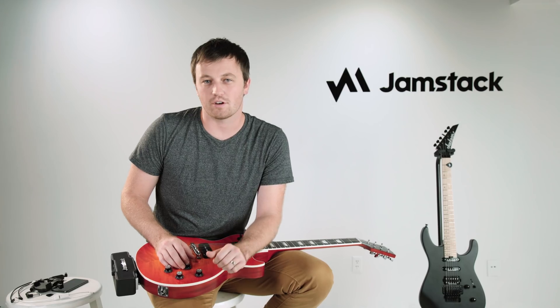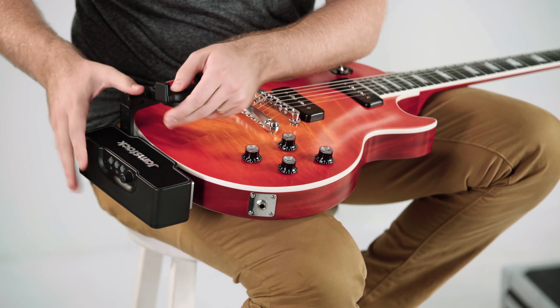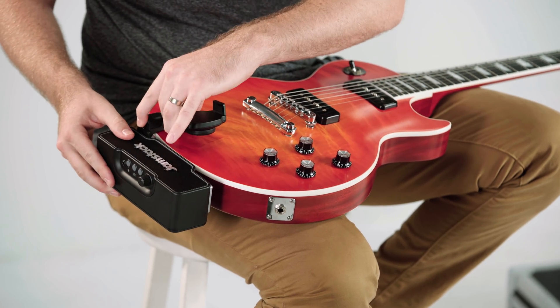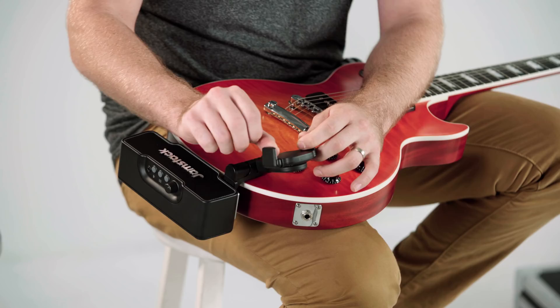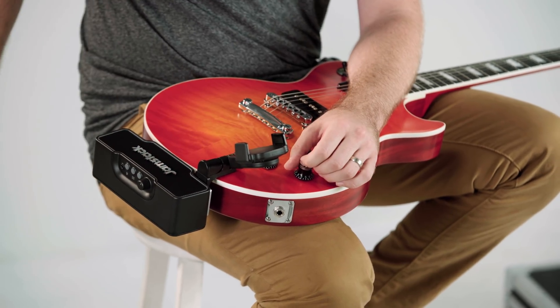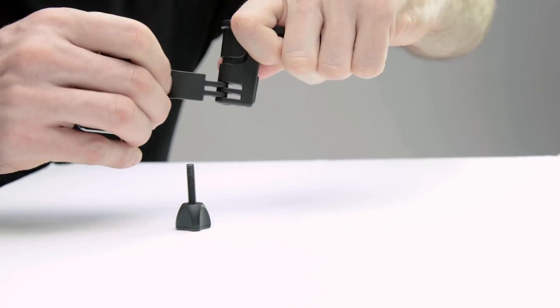Now it's time to install the phone mount. The phone mount can go in two positions: the top, if you just want to set it and forget it, or the bottom for a better viewing angle. The mount works best when the movable grip is on the side of the Jamstack. For left-handed guitar players, simply unscrew the thumb screw and flip the phone mount around.